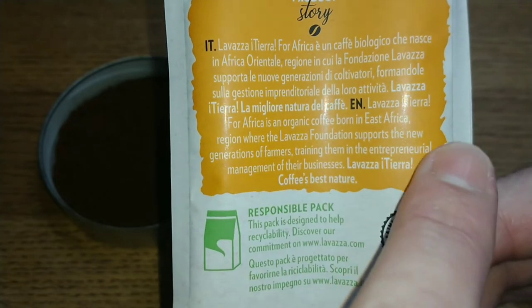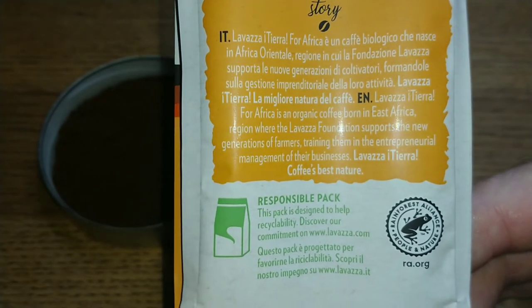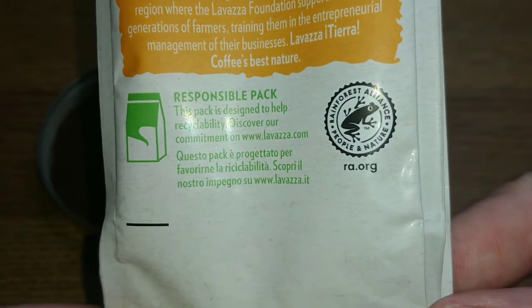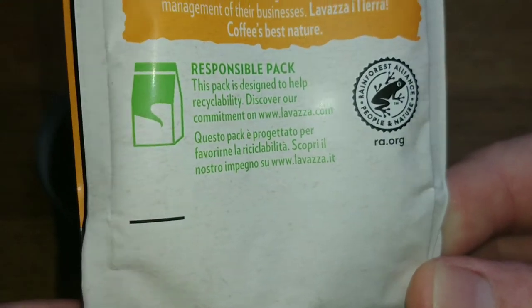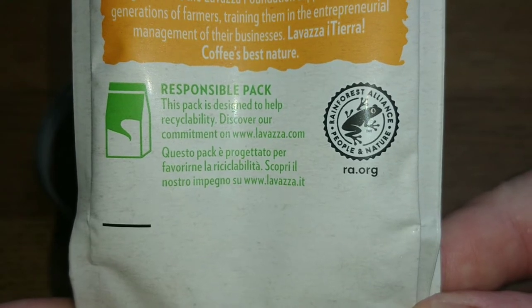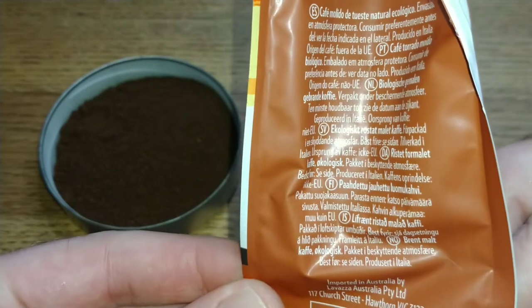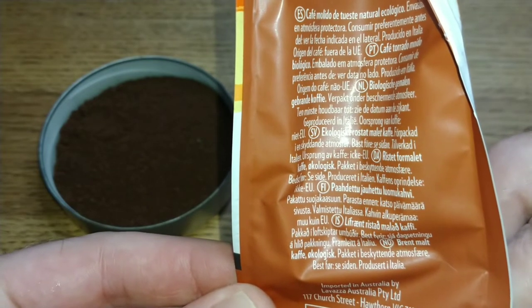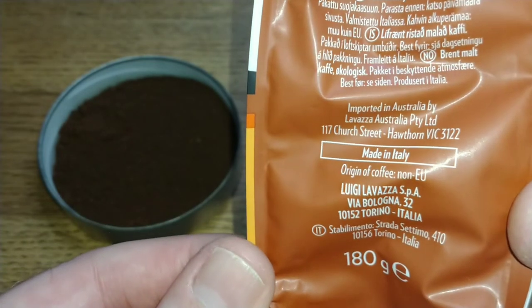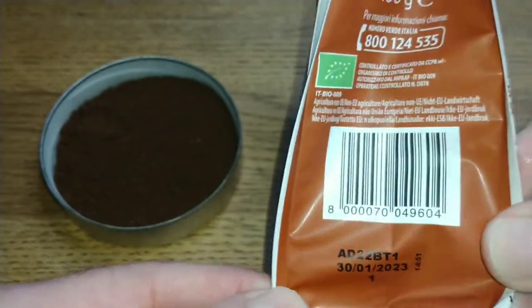There's a slight spelling mistake — a comma where it shouldn't be, or it should be after 'region.' My English isn't the best even though it's my native language. The pack says 'responsible pack — designed to help recyclability,' though I can guarantee it's not recyclable in the UK. On the sides there's information in different languages — no English there. Imported in Australia by Lavazza Australia. It's a 180 gram bag — four quid for 180 grams, that's disgraceful.